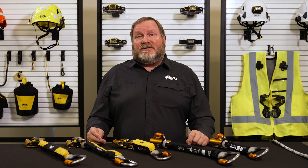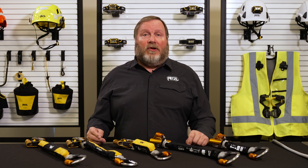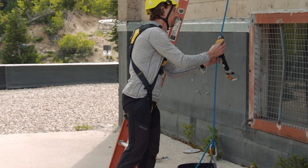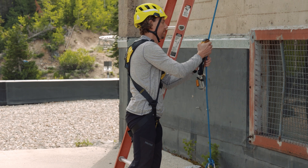I'm here today to present Petzl's pre-assembled ASAP and ASAP Lock kits. With their unique locking features, the ASAP and ASAP Lock set the standard for personal fall protection for workers at height.